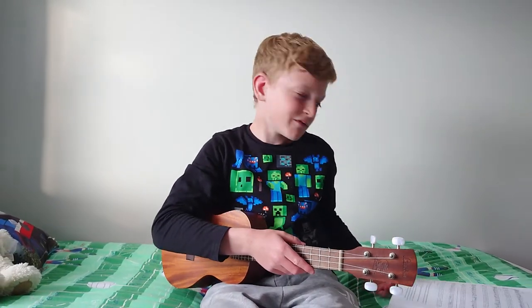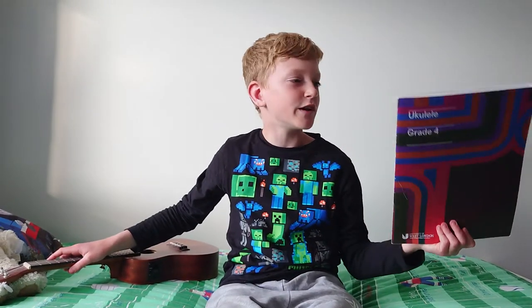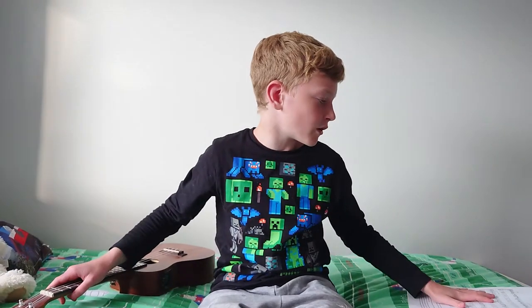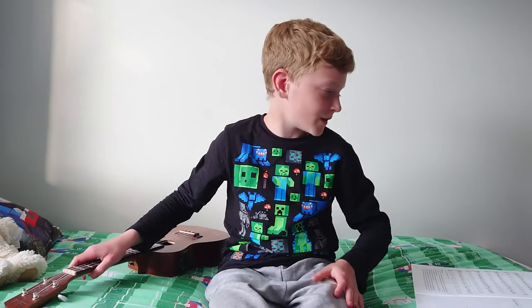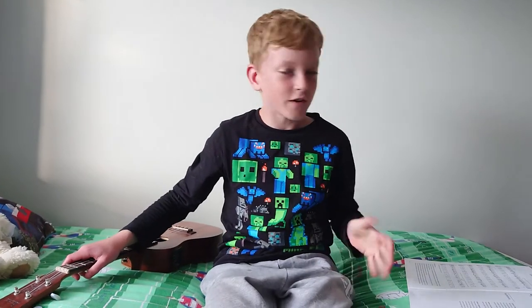Hello everybody, welcome back to another episode of Ukulele with Sean. I haven't been uploading recently because I've been studying and working towards Ukulele Grade 4 exam. I'm going to play Greensleeves from the performance piece of this book. It is nearly four or five hundred years old, so it's pretty old.